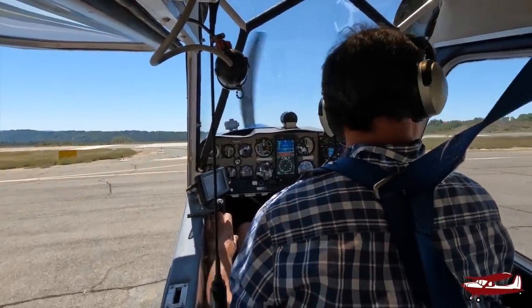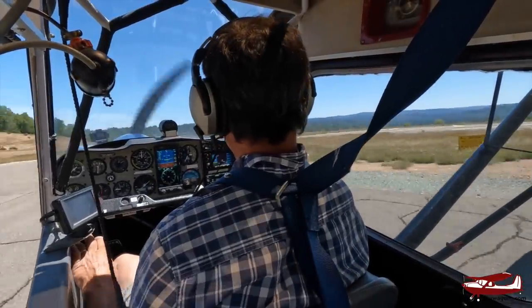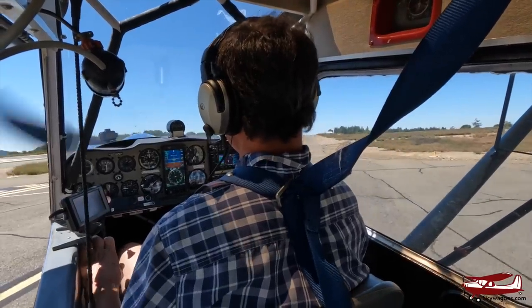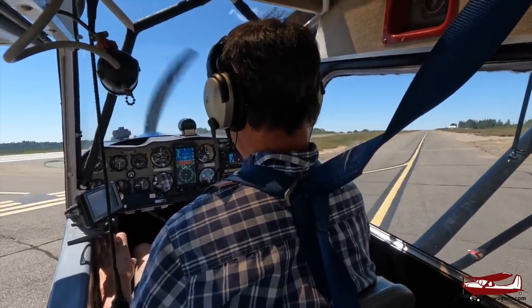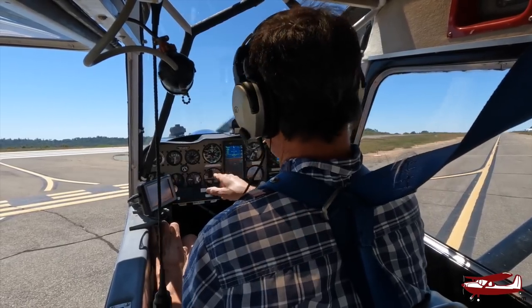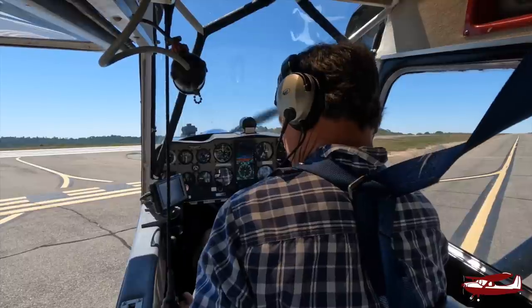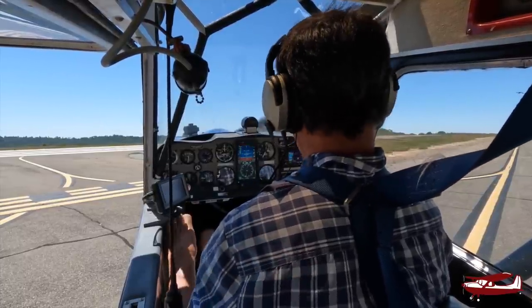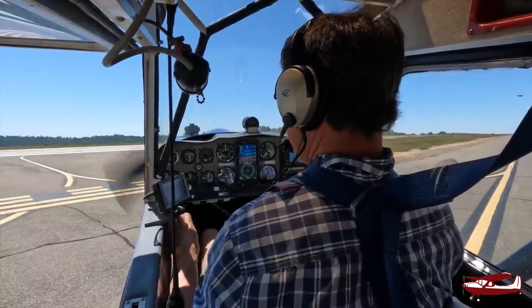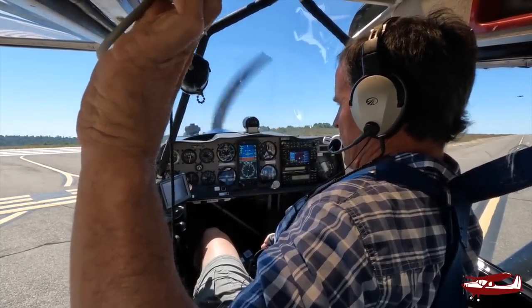Another thing you can do in a taildragger with a free-castor tailwheel: you can check the whole airport environment before you fly — birds on final, no planes on final. Then a very conventional run-up: controls full and free, instruments checked, gas on, attitude set, trim set for run-up. Stick back at 1,700 RPM. The mags are up on the left side — left mag, right mag, both.